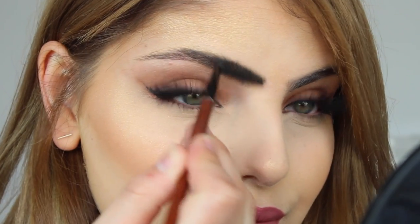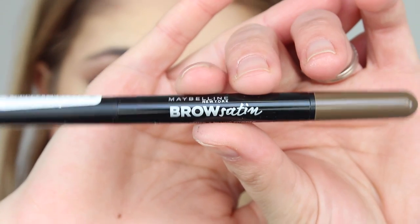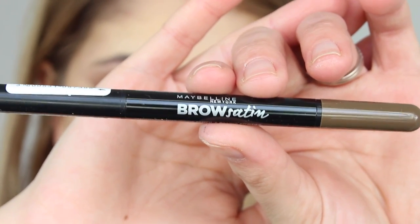The first thing you want to do is grab a spoolie and brush your eyebrow hairs into place. If they're a bit long, feel free to trim them, but you just want to brush them into place.